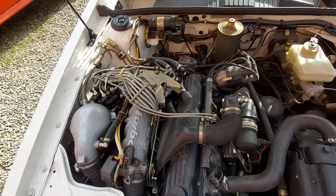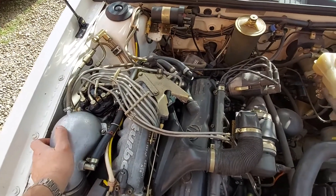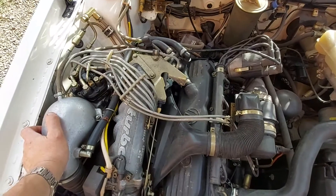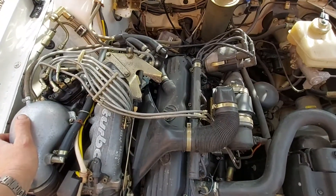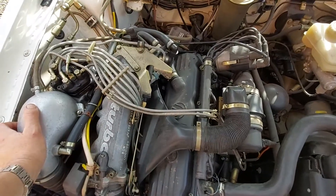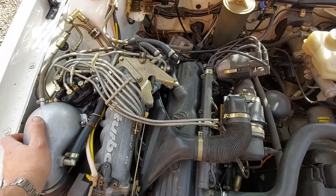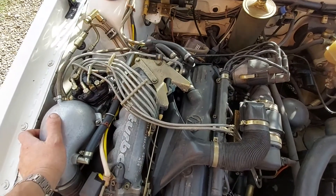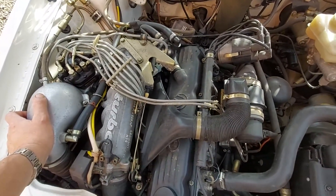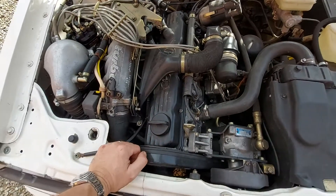Good afternoon folks, this is Darren Edwards here at UR Quattro Restoration. I said I'd post a series of videos relating to KJtronic on the WR UR Quattro, so I'm going to give a brief description today on how the system works, what the parts and components are, what they do, and where they live.